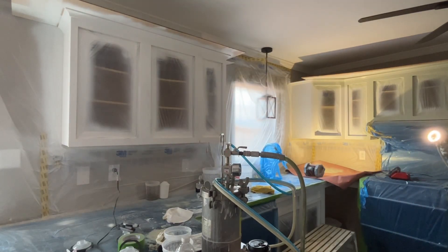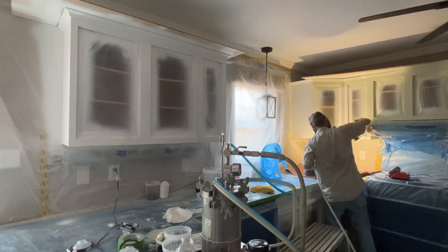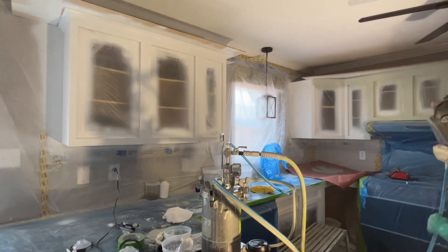In today's video I want to show you this light that I have. You can see I can make it brighter or dimmer by holding in the button. It's the Walcom 360 and I'll put a link to it in the description.